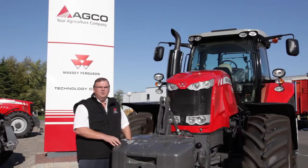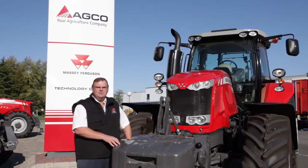This new range of tractors comes in three versions: the Essential, the Efficient, and the Exclusive. In the Essential model we have our Dyna 6 transmission, which we already knew from the Massey Ferguson 6400 series.